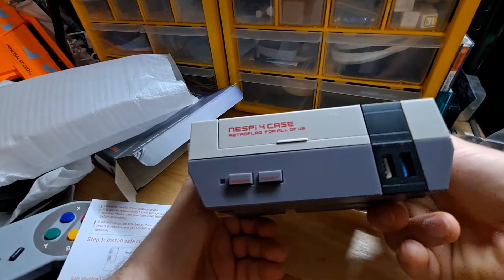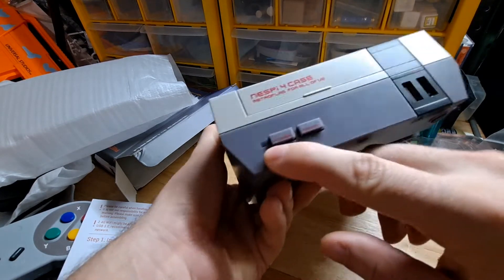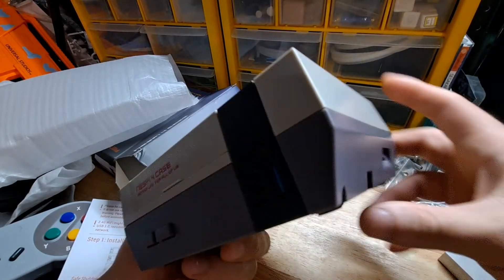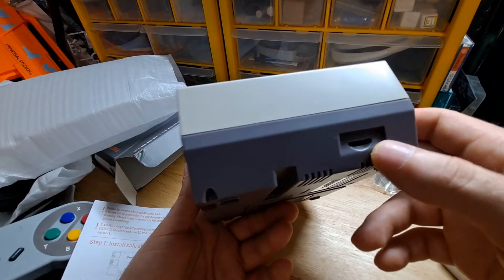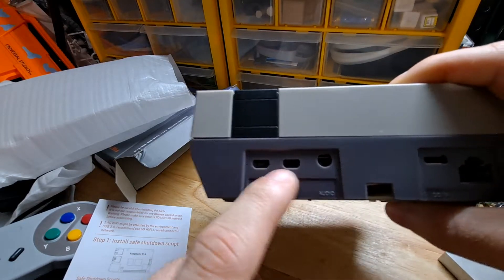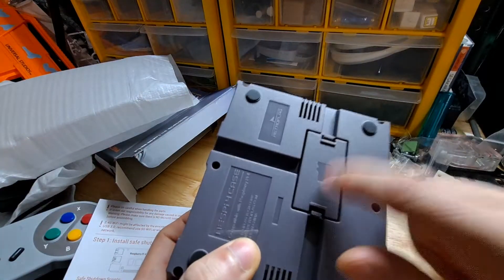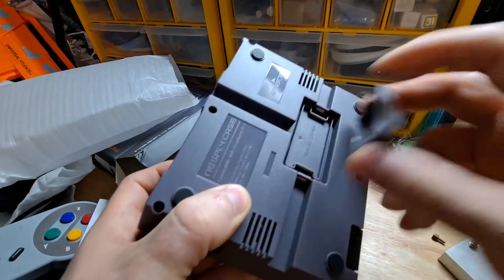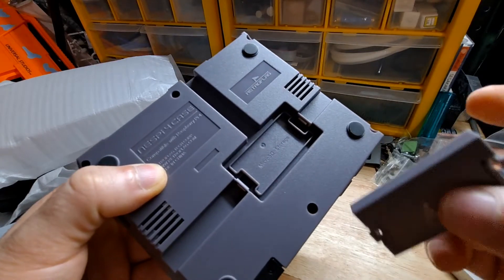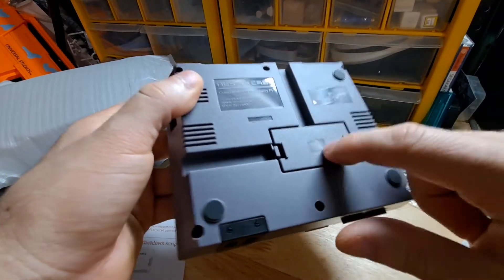Look at that — power and reset button. I don't know if that light works. There's USB 3.0 and 2.0 ports, a micro SD card slot on the back, ports for the Raspberry Pi itself, wired internet, and power. And look at that — it actually comes off. That's just cool as all hell. And that's where you store your micro SDs.